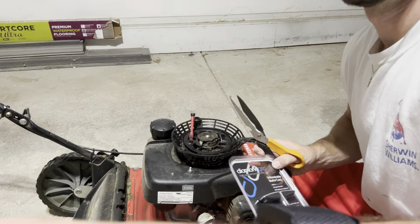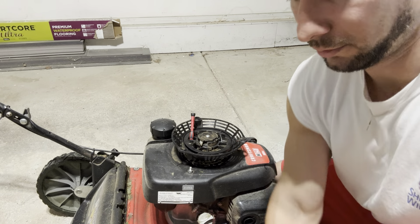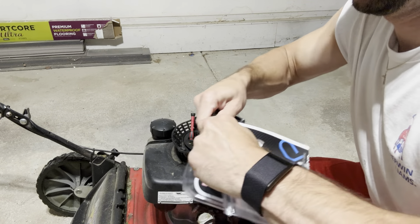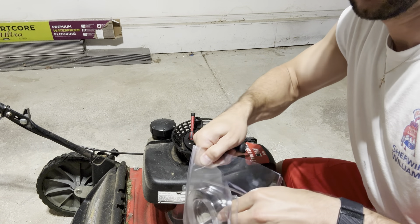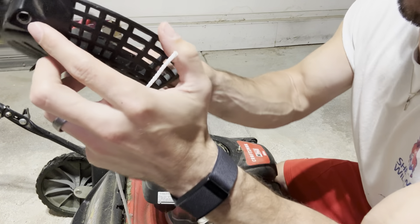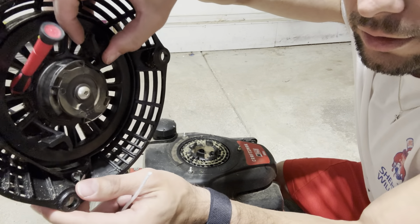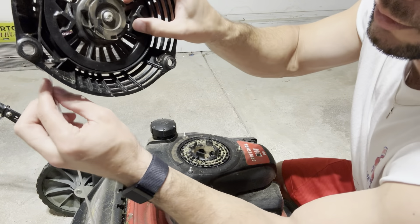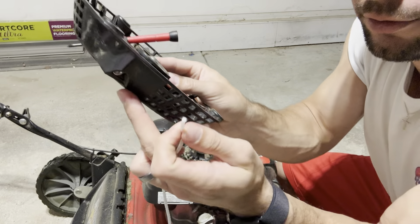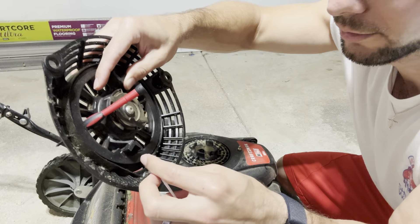Now we can start working on installing the new one. We've got the handle and the new cord. We need to make sure we're lining up the hole on the outside where the starter cord goes through with the hole on the inside where it's ultimately going to tie off and line up. It's a little tough to fish it through from the outside, so I'm actually just going to start from the inside and then pull it all the way through — it'll be much easier.